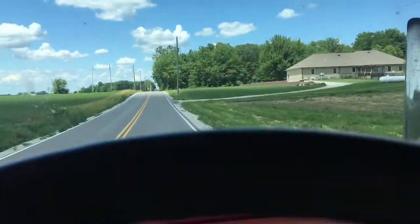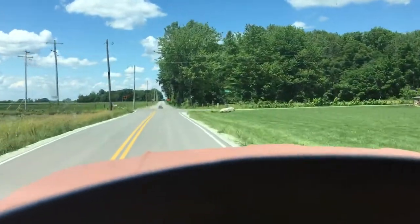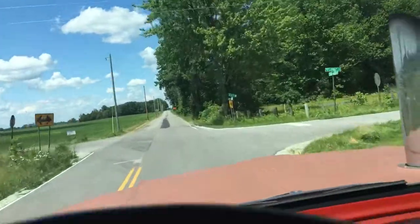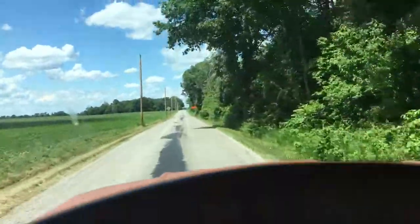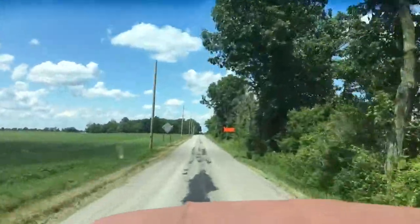Runs good, smokes good when you want it to smoke. Stops good — power brakes, power steering. There's nothing else you could want in this truck. It's one of a kind.